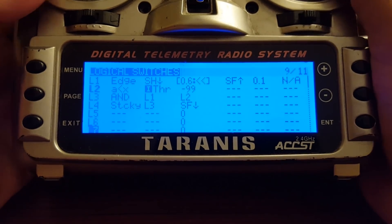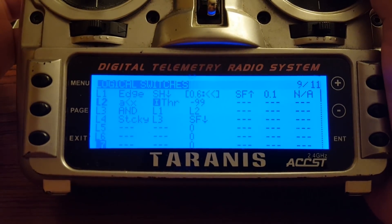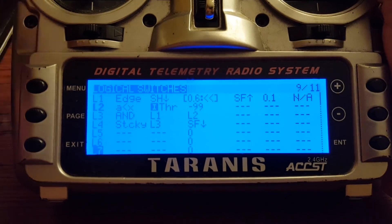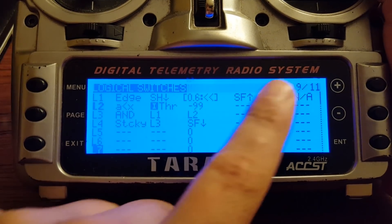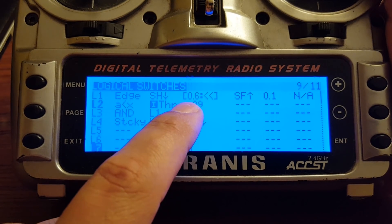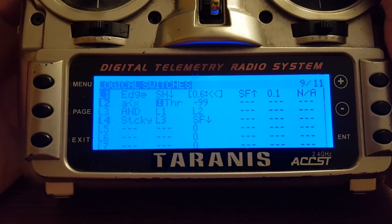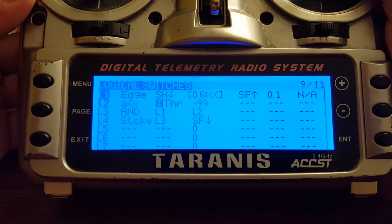Here's what we've got. The first thing is switch L1. L1 is true when switch SF — that's my main arming switch — is in the arm position, and I hold the momentary switch for 0.6 of a second. So with switch SF in the up position, I hold switch SH, the momentary switch, for 0.6 of a second, and you can see switch L1 fires. If any of that is not true, switch L1 will not fire. Switch L1 basically says that I've given the command to arm.